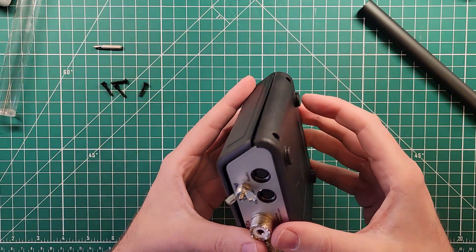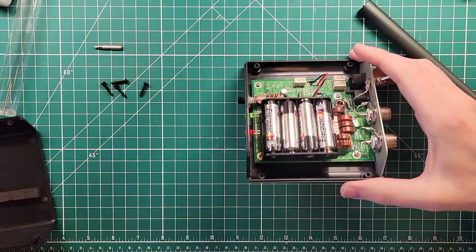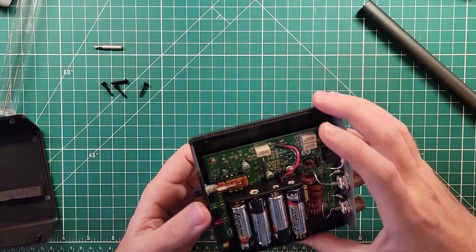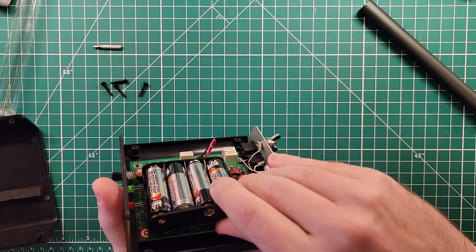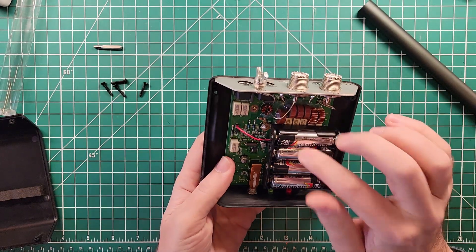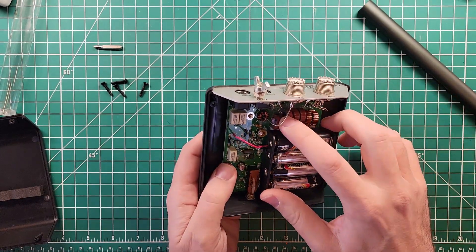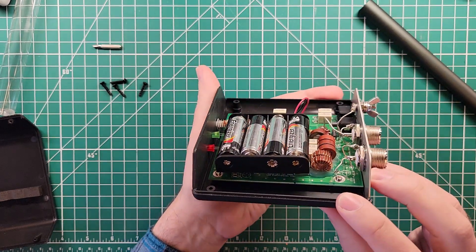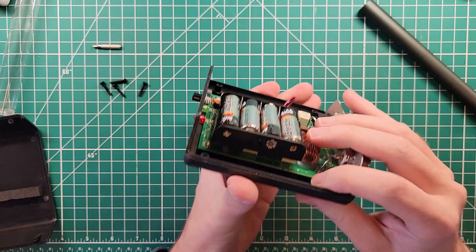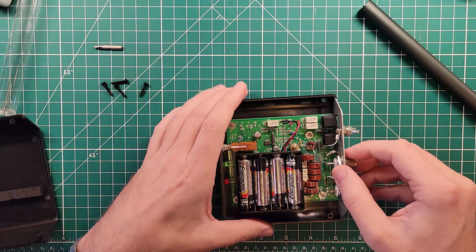That worked out really well. And there is the top off of the tuner. Internally, we have four AA batteries for powering this thing up, and those are on a self-adhesive pad. Underneath that, you have your toroids. The windings on these toroids are on the bottom, and then you have a bunch of relays to switch between. Let's take the circuit board out also.